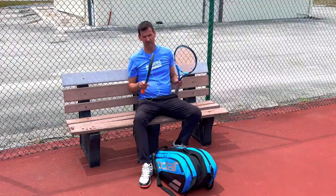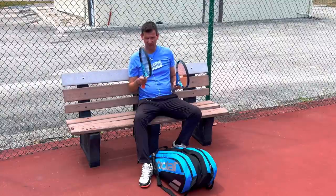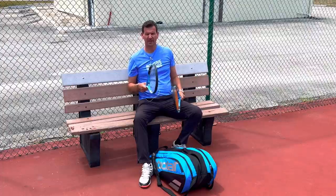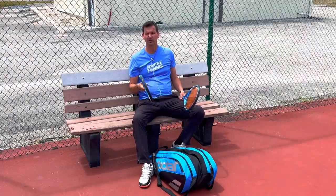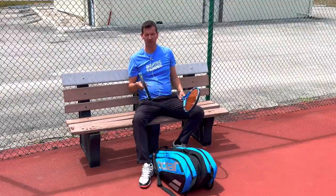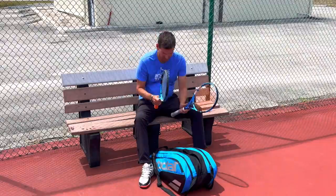Despite what I just told you, I don't think it's a good idea to have different types of rackets in your bag. However, I will say that you can string rackets differently based on conditions. Sometimes you come on court and feel like you can't get any pace — it's nice to have a racket strung a little looser. On other days your ball might be flying all over the place, and it's nice to have a racket strung a little tighter.